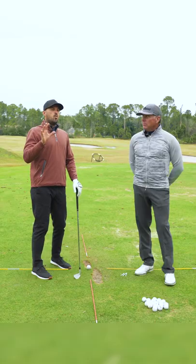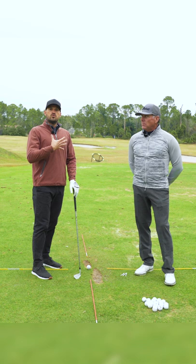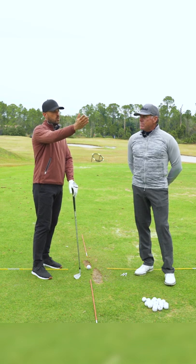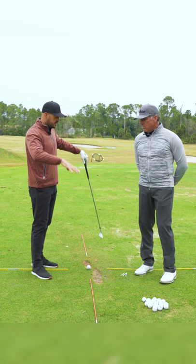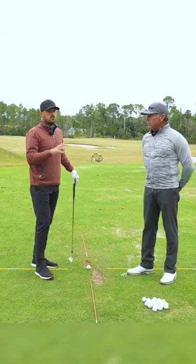When I first started playing golf, I'm sure like a lot of you, I really struggled with a slice. What transformed my ball striking — going from that weak right slice pattern into a strong draw pattern — is very similar to this drill that we're going to show you today.